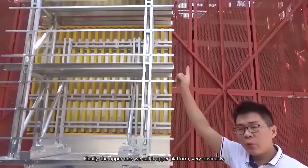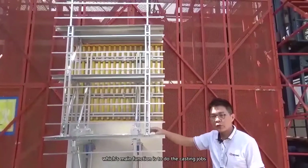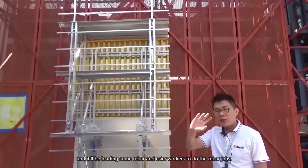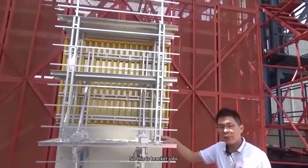Finally, there is the upper platform — very obviously named — whose main function is to do the casting jobs. It also provides space to load rebars, making it easier for workers to do the rebar jobs. So that covers the bracket part.